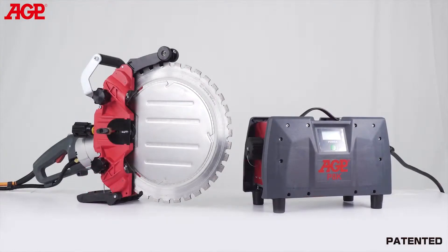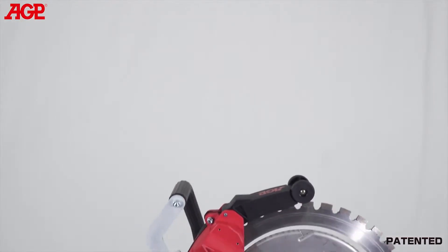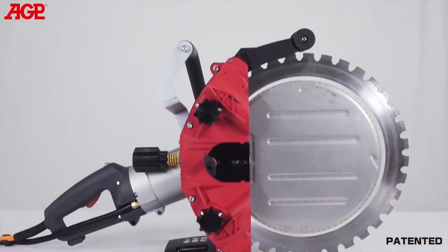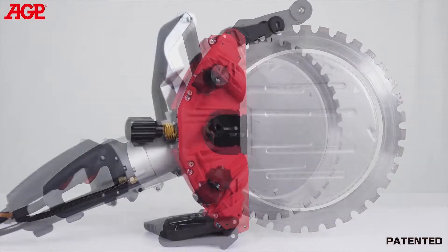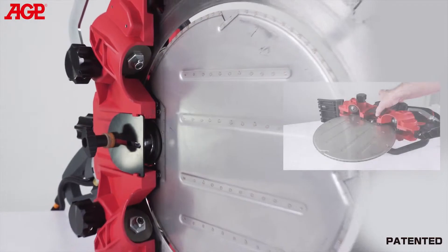To reach that depth of cut with a conventional circular blade, you would need about a 700 millimeter or 28 inch diameter blade. Our patented ring saw drive mechanism is unique in the industry, making it easier to adjust and change the blade while keeping the blade stably located when beginning the cut. The blade can be changed and adjusted in mere minutes, with no need to disassemble the caisson.